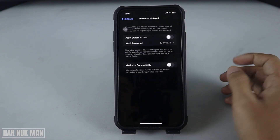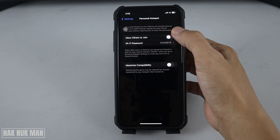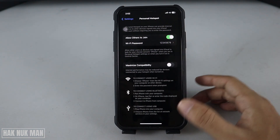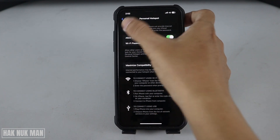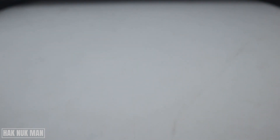Then just press done. Now you need to turn on 'Allow Others to Join'. After that, just leave your iPhone and let's see on the TV screen.